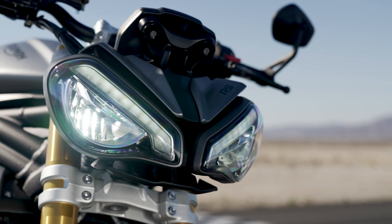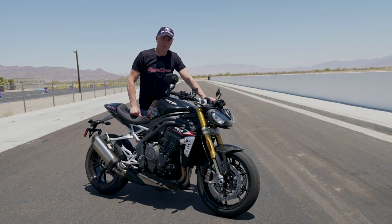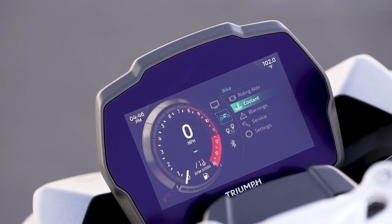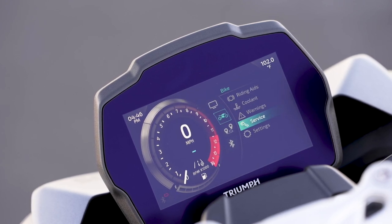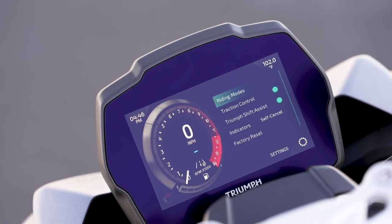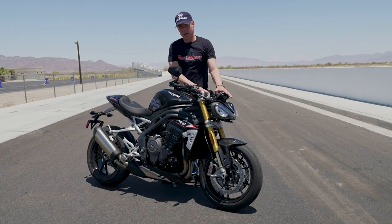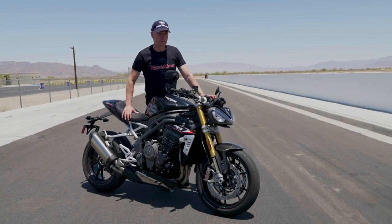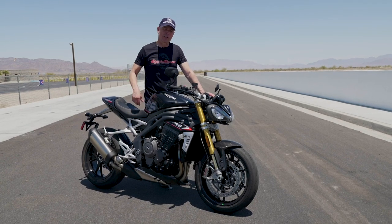The last thing to discuss is the software. It took me a little bit of time to navigate through it, which is normal, but by the end of the day I was flying through it just as fast as needed.